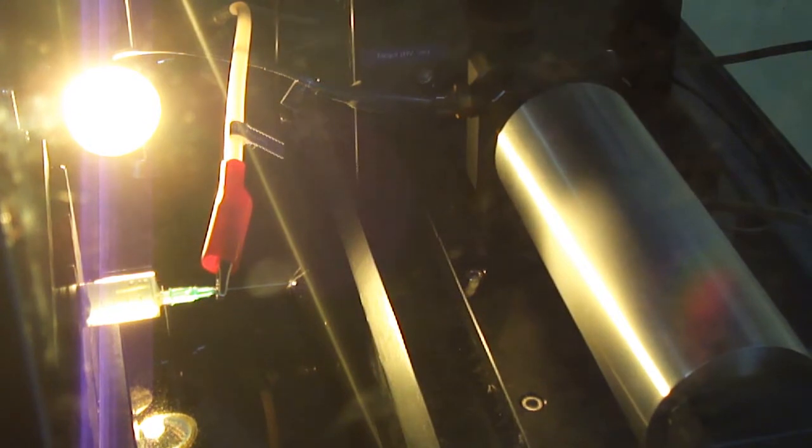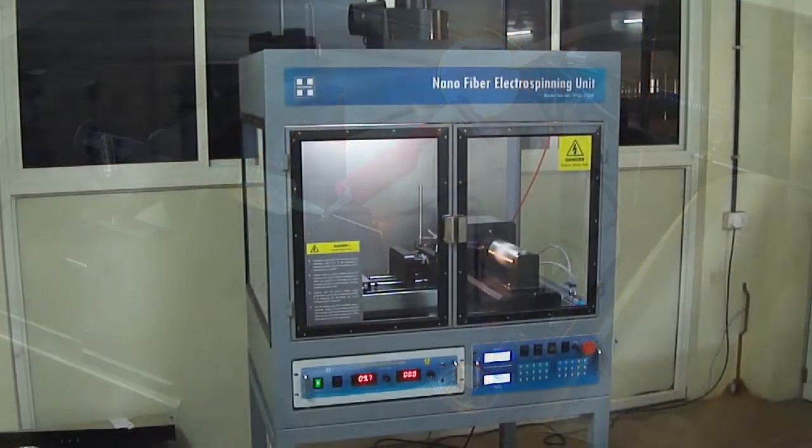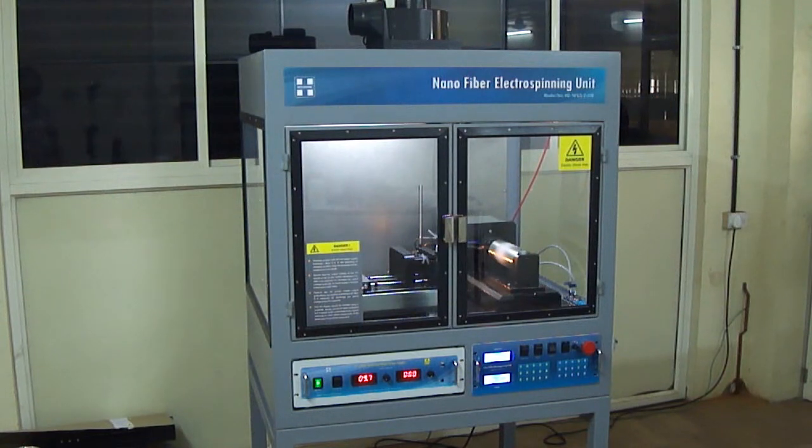The ease of operation and competitive pricing places HOMARC equipment ahead of other products available in the market. That is the end of our presentation and thank you for viewing this video and we wish you a great day ahead.